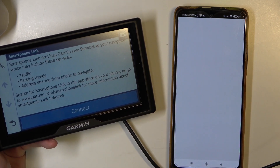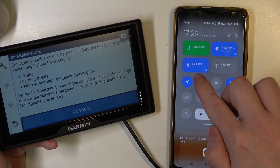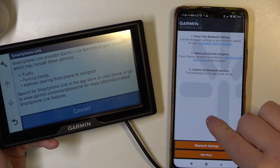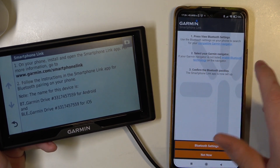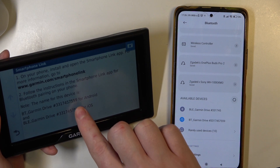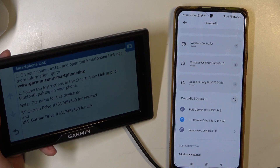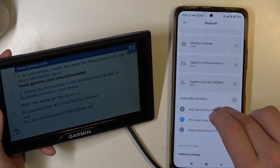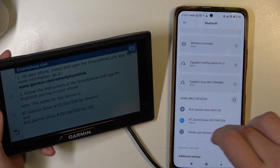When it's ready, click on Open. Now enable Bluetooth on your device like I have right here, and then click on Connect. We can open Bluetooth on our phone now and locate the Garmin. This one should be 559 for Android — there's a different name for iOS. I'm going to click on PT because it's the Android one.